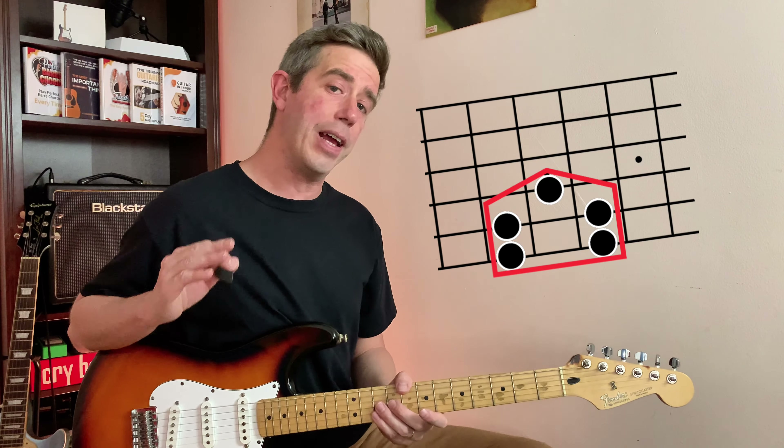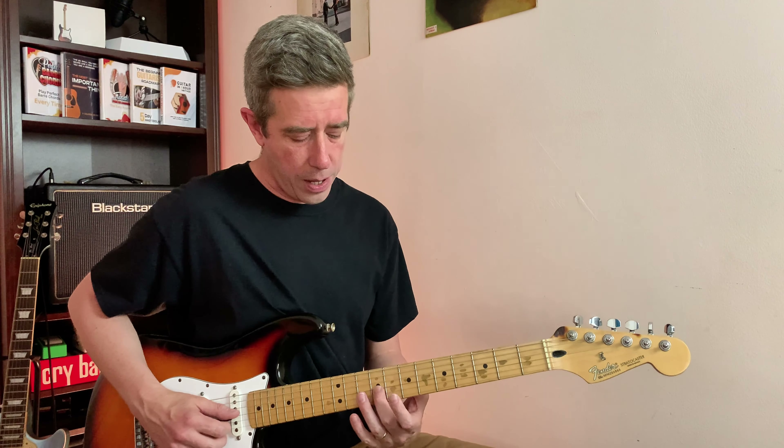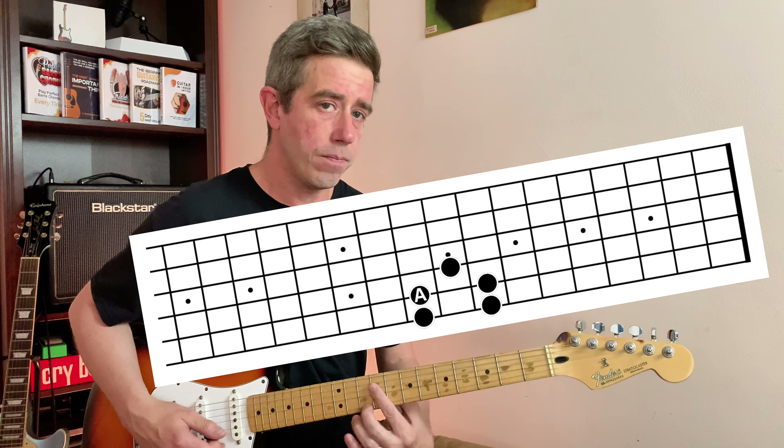We're going to start in the key of A minor. Where is this little house located? Let me walk you through it and then we'll move it around to other keys. It's right here — really easy to remember because it's shaped like a little house. This is in the key of A minor.